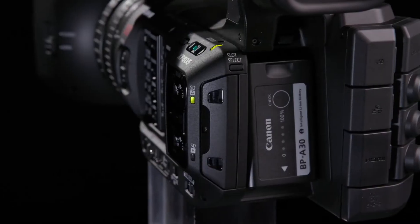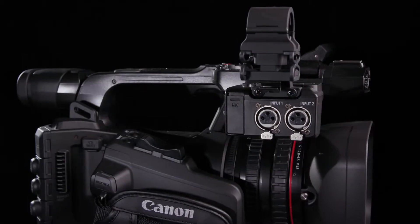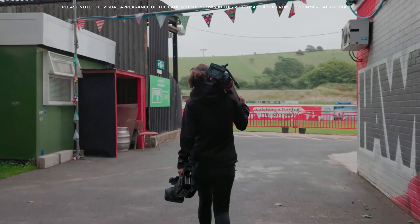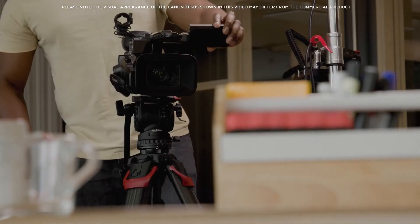Inheriting many features from our existing range of cameras, including the Cinema EOS lineup, as well as introducing some new and exciting features. The XF605 is designed to meet the demands of professional users, including single operators working in news and journalism, broadcast and documentary, as well as events.